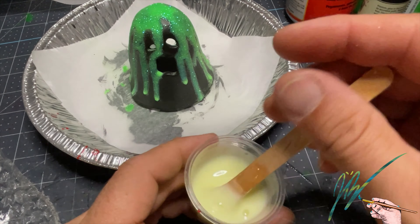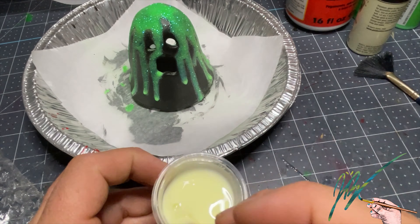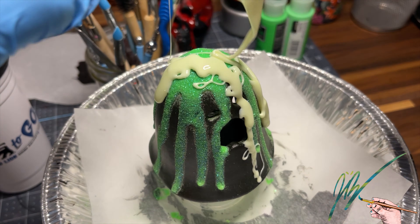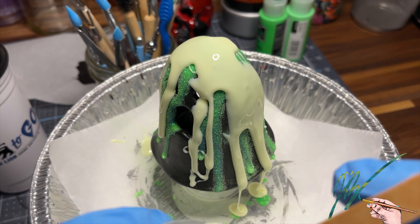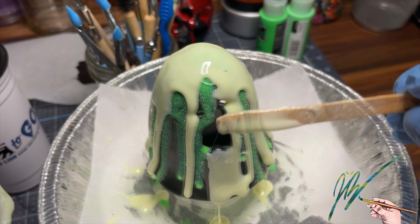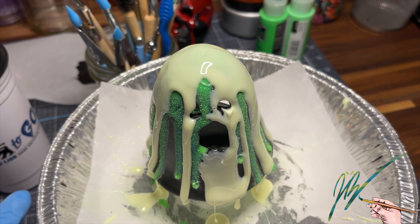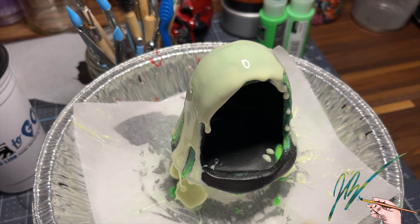Layer number two is a Folk Art glow-in-the-dark white, and I add a few drops of glow-in-the-dark yellow to bring up the tone so it's not pure white — it makes it look a little more off-white and dingy. Same thing — I'm going to apply that to the top and let it run down. I'll control this a little more as the layers build up, but right now a lot of this is going to just drain off the bottom, and that's okay. I don't want it super thick. I'm going to use a needle tool to make sure I keep those eyes open, because they want to close up with the epoxy running over them — just pull the epoxy away and wipe the excess onto a paper towel.